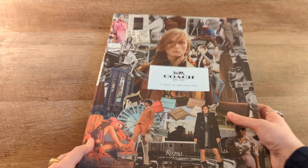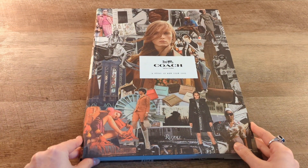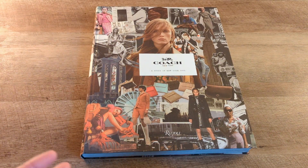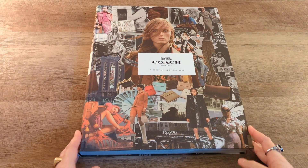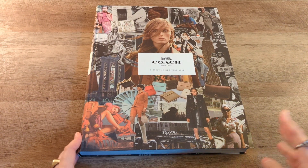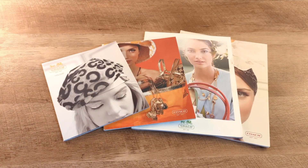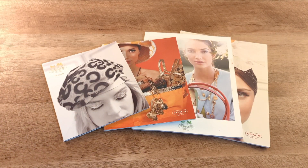So that's a really quick intro to this book. Once I do read through it more thoroughly, if you guys want me to do a more descriptive view of this in any way, let me know — that's something I can definitely do. Now I'm going to show you a little bit more about those catalogs. These are the Coach catalogs that I've collected, all from eBay, and all of them were under $10 and pretty easy to obtain. I believe all of these are from the early 2000s.